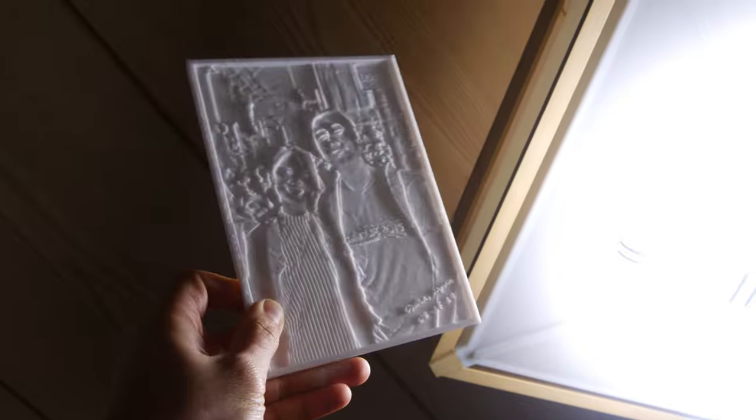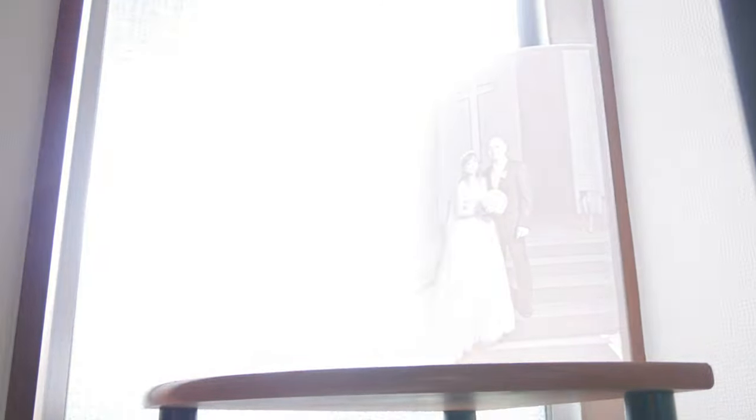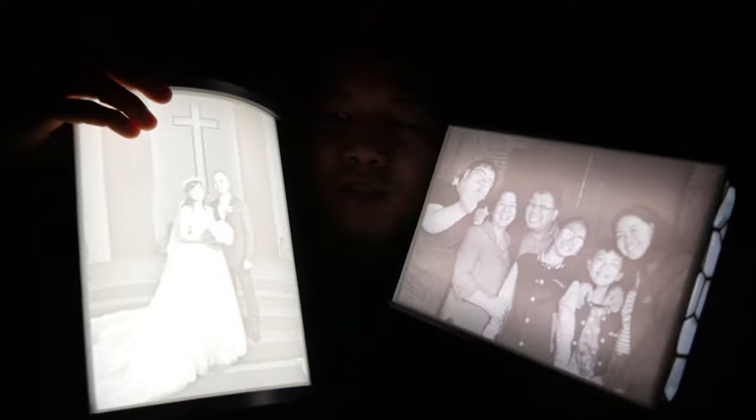Unlike usual artwork, lithophanes are 3D images that change characteristics depending on the light source behind them. The tint of a window lithophane panel changes throughout the day depending on the amount of sunlight. Although its color is mainly black and white, varying light sources is what makes it more interesting to viewers, plus the fact that it looks like a mysterious plaque without backlight.